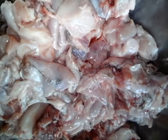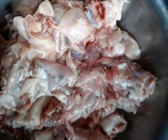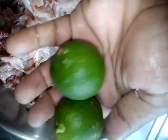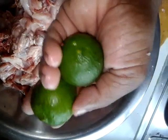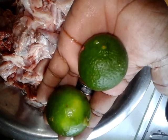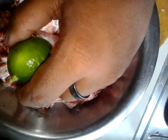So guys, you see the rabbit all cut up here. We're going to squeeze some lime. Now some people just use lime, some use flour — it all depends. But we're using lime today, guys. Everybody is different. They say lime shrinks the meat, but I think lime is the best thing to wash meat — it takes out all the freshness from it.